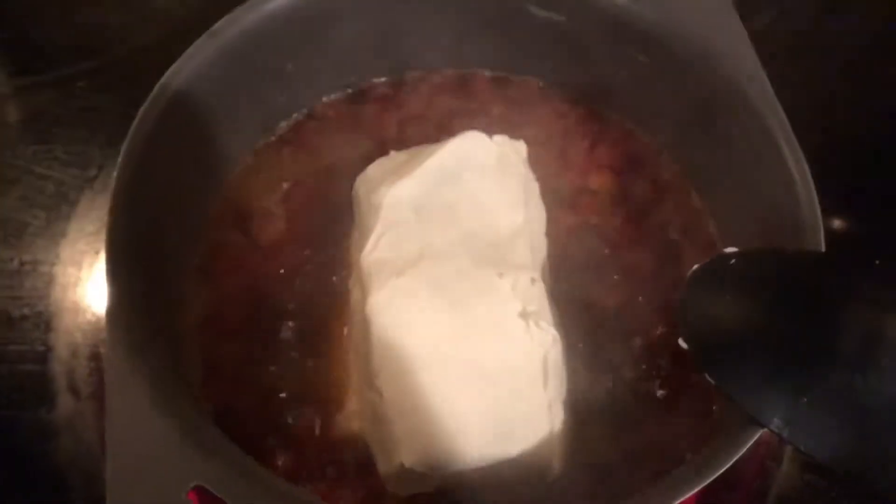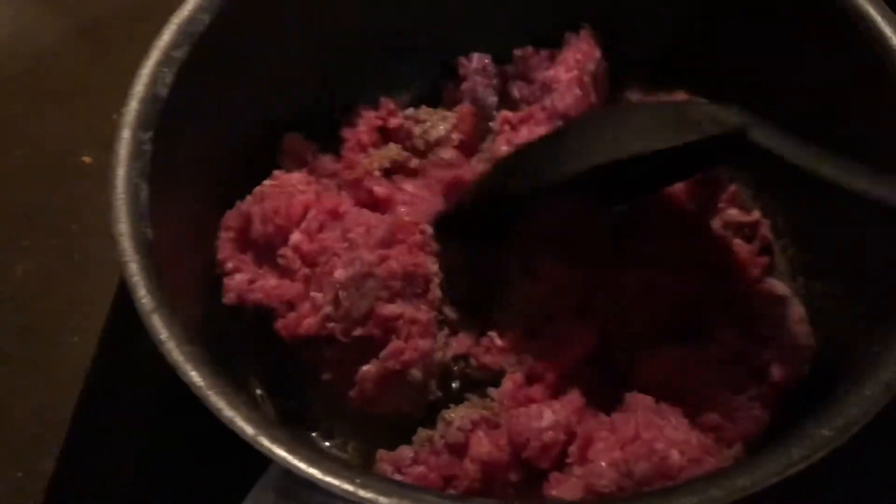Once this more or less starts boiling, we're getting pretty close. I'll then go ahead and turn it down to about halfway — six or so — and then I'm going to be adding in two blocks of cream cheese. I now have both blocks in there, one on top of the other. I've changed this a little bit from other keto soup recipes; I call this more of a keto chip dip with a little bit more hamburger and about double the amount of cream cheese.